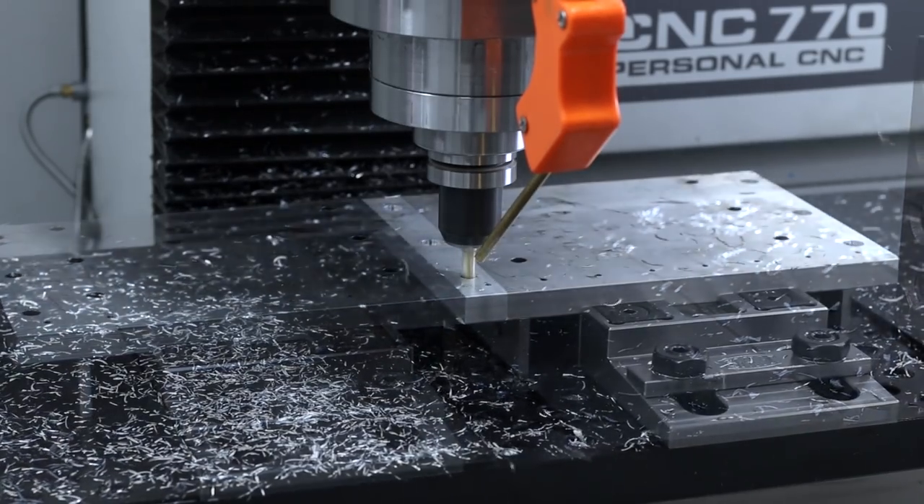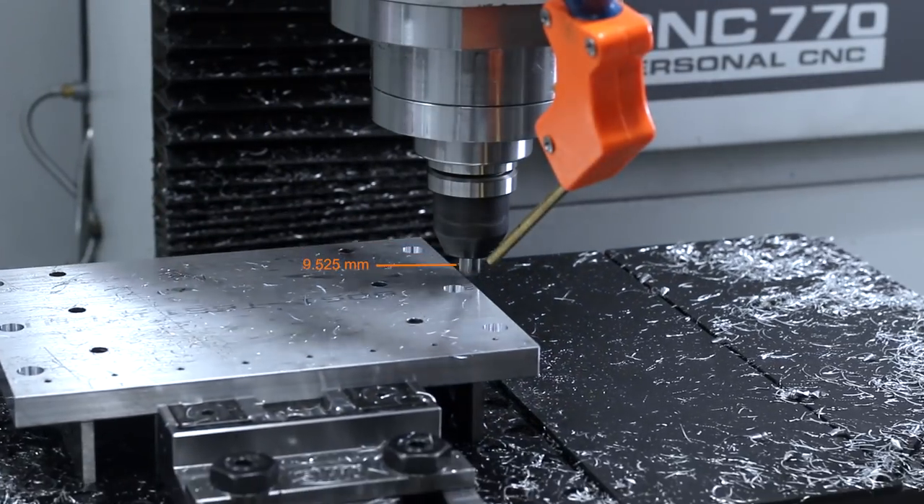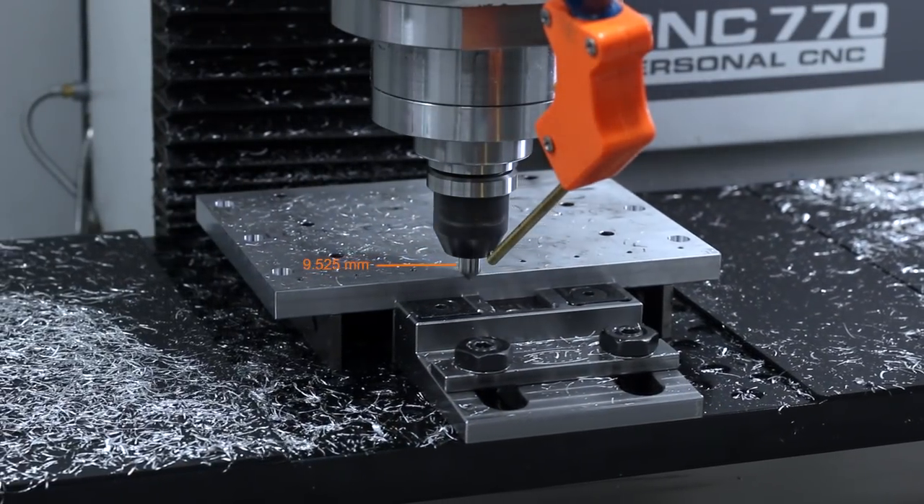Then the same tool coming back with a contour for a finishing pass, finishing up with our 3/8" 4-flute Lakeshore Carbide chamfer mill. I love this thing.